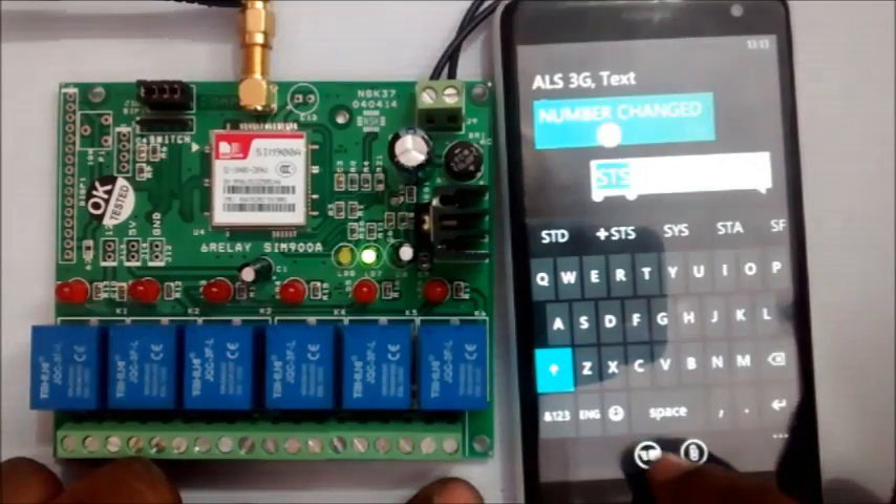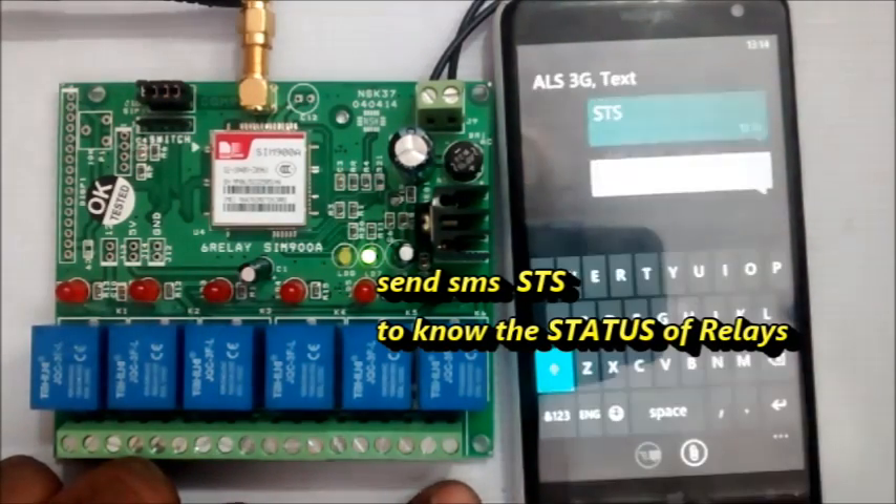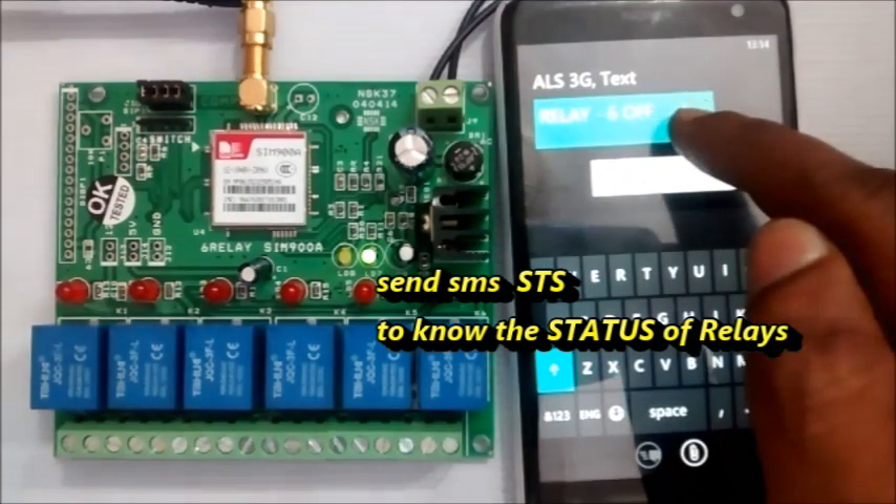To know the status, send SMS STN. You will get back a message showing the status of all relays, whether on or off.